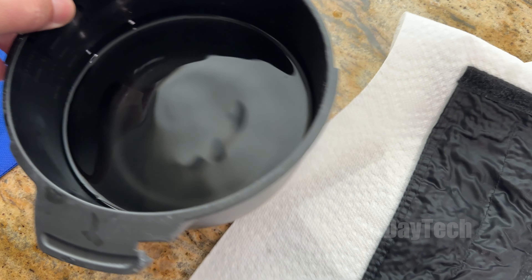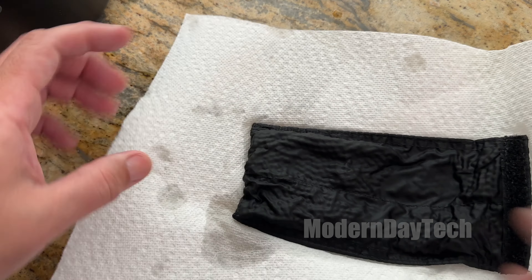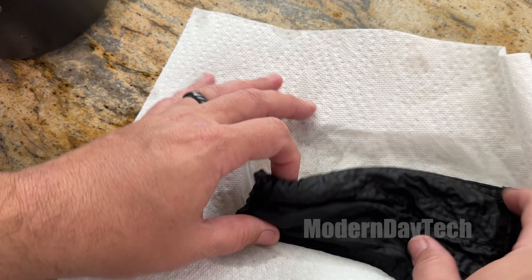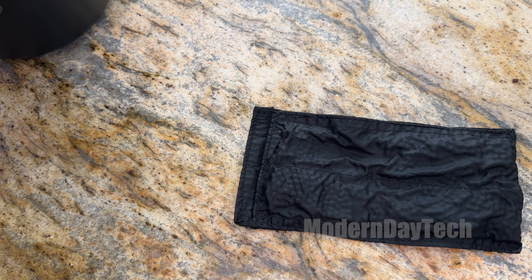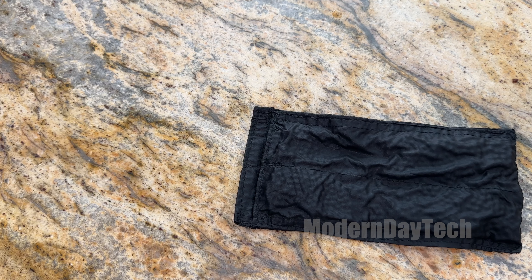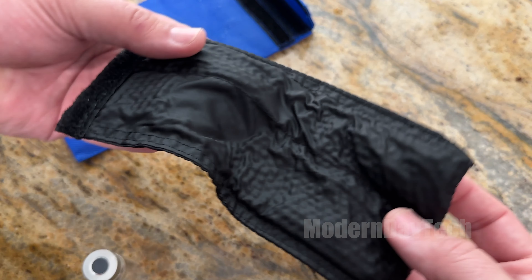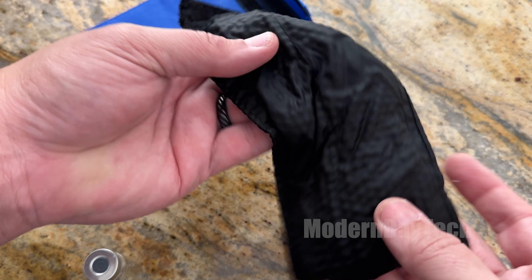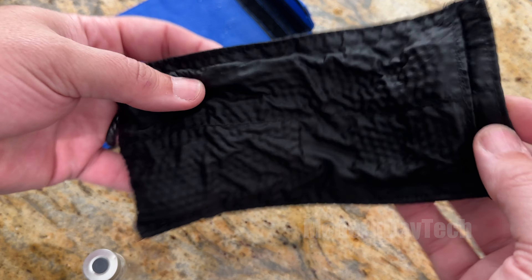Now it says to towel dry for about five minutes. I'm just going to put it on the towel and let it dry. This allows the crystals to absorb any excess water. We're going to let that dry for about five minutes. Once it's semi-dried to touch, we're going to go ahead and put it inside the outer pouch — which might be a challenge because those things have definitely grown a lot — but we'll see what it's like in about five minutes.